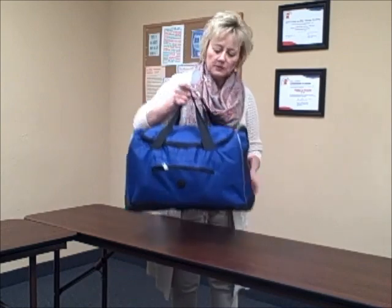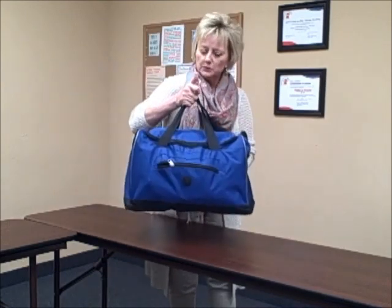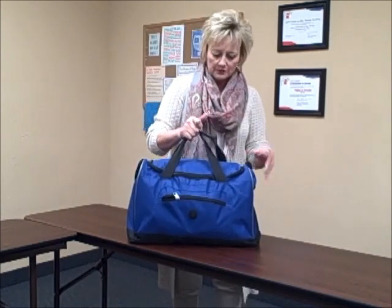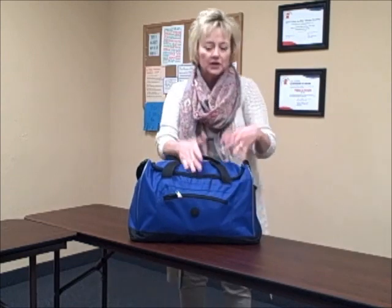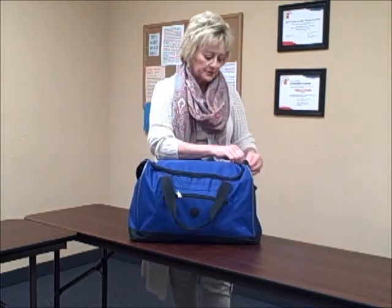I bought this little duffel bag — I found it at Walmart, it was about eight or ten dollars, so that was very affordable. It does have a pocket on this side, a little zipper pocket, if you needed to put some smaller items inside.